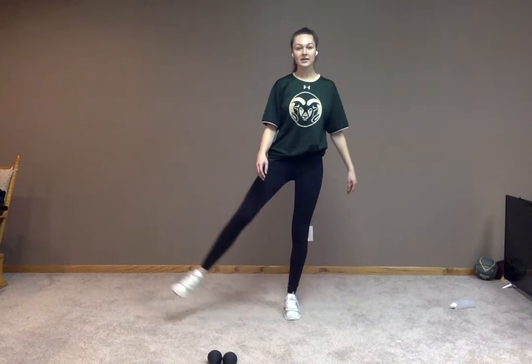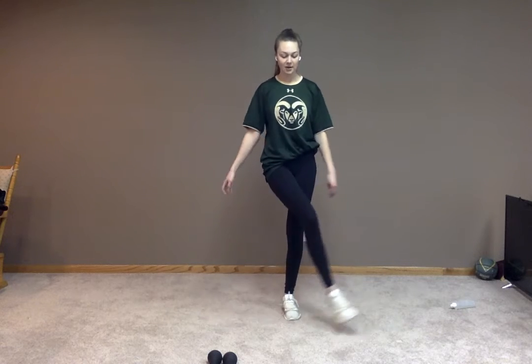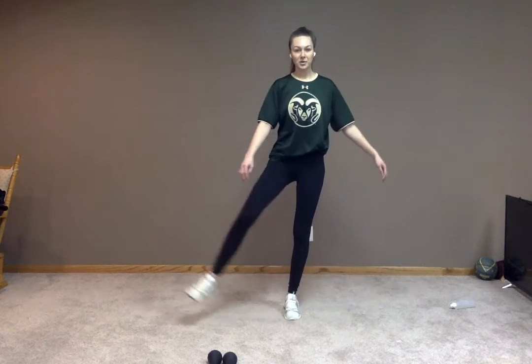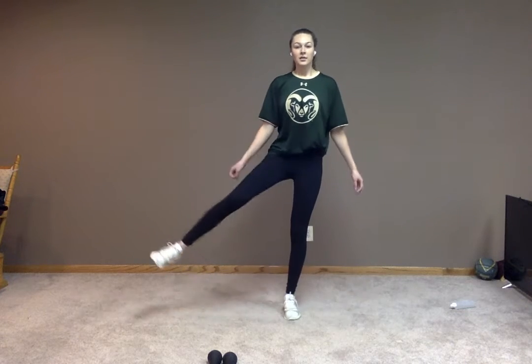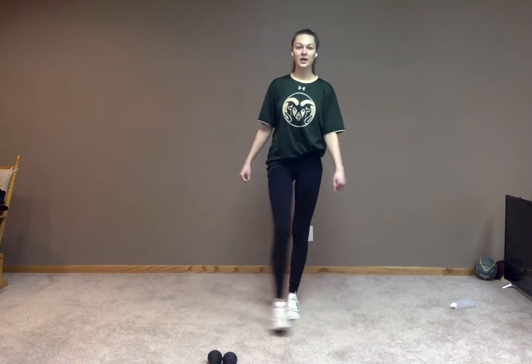Our first balance challenge is going to be some leg swings. So we're just going to swing our legs out front. If you need to tap your toe at any time, that's totally fine. If you would like to use a wall to stabilize yourself, that works too. Just trying to stay steady and balanced while we're swinging this leg. Awesome job, everyone. Let's switch sides in three, two, one.